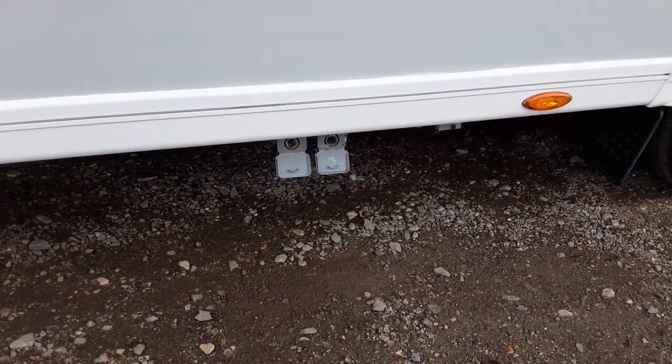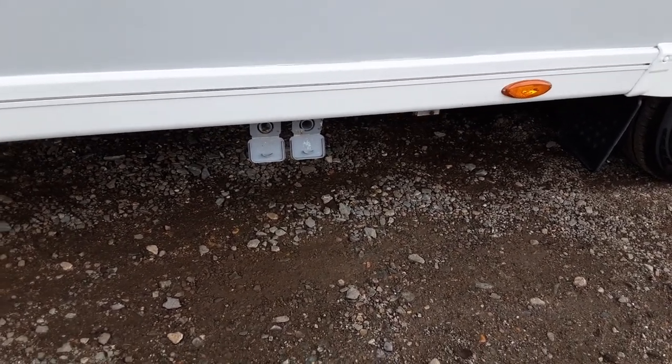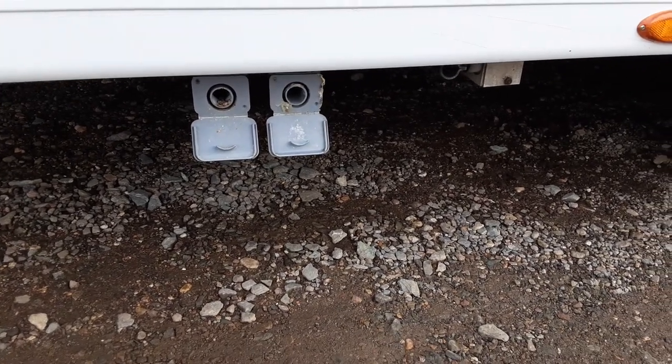The grey pipes coming out of the side of the caravan are where your two grey waste pipes go — that is the drain-down pipe. You put the two pipes into the larger diameter circles on the outside there, and they'll drop down inside your waste master.